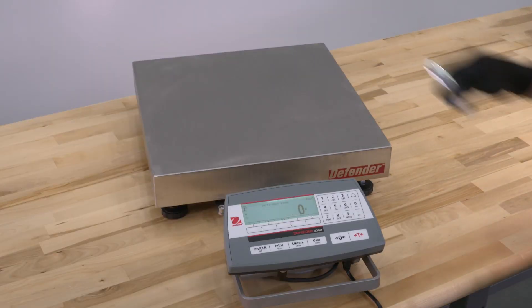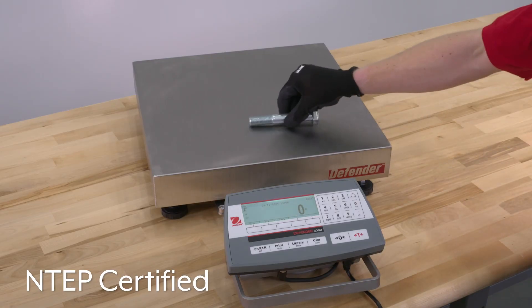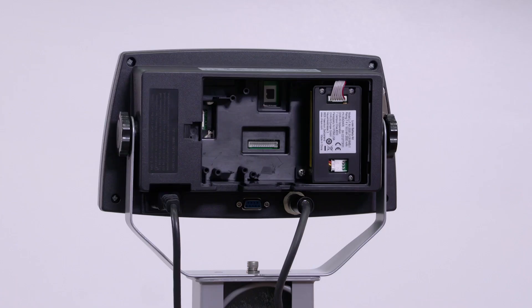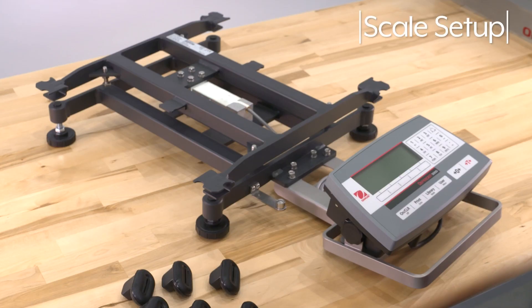Ohaus Defender 5000 Scales are NTEP certified to meet requirements for commercial trade. The optional tower mount allows you to mount the indicator at a comfortable viewing height. In addition, the optional rechargeable battery provides up to 21 hours of run time.